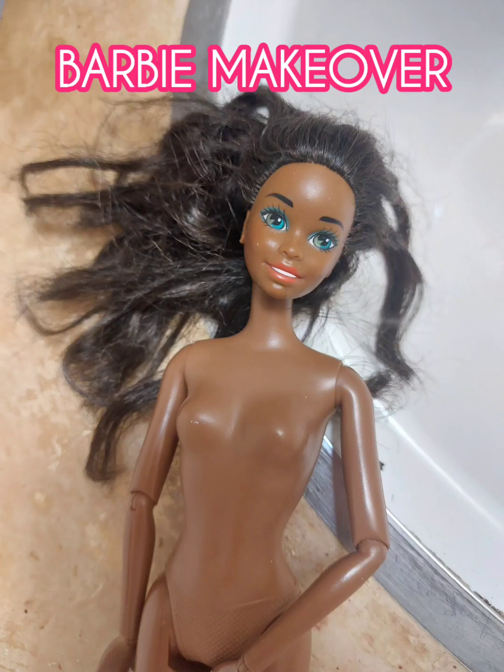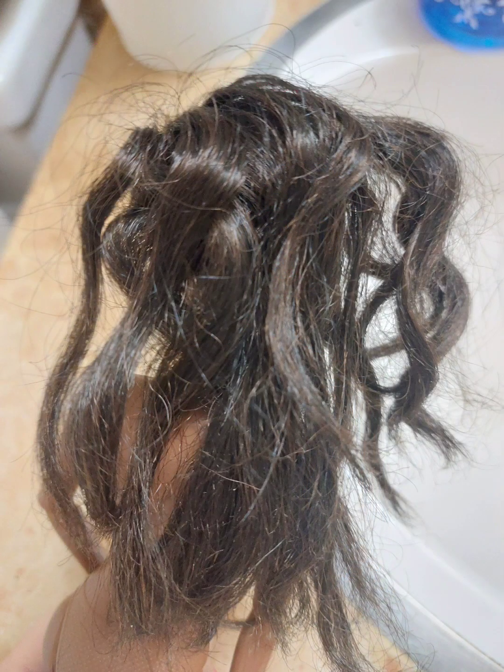Hi everybody! Welcome to my channel. Today we're going to be doing a makeover on 1993 Sun Jewel Shani.